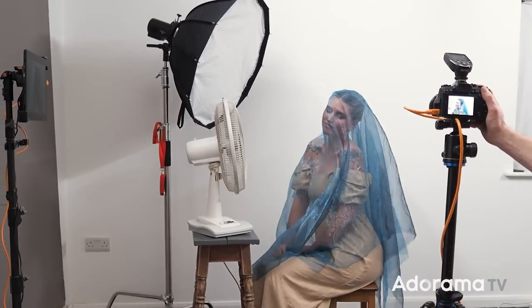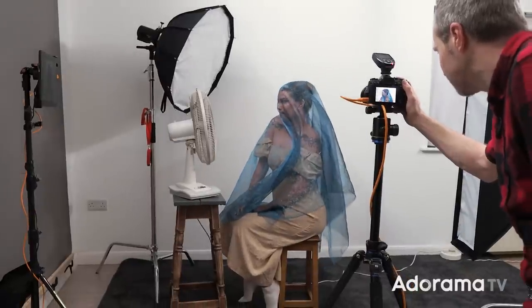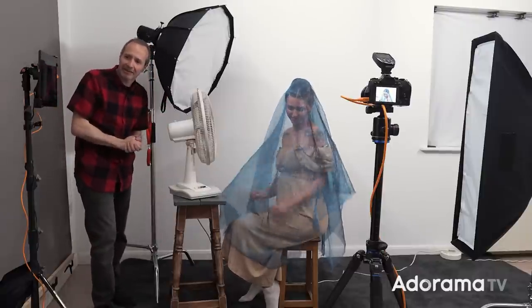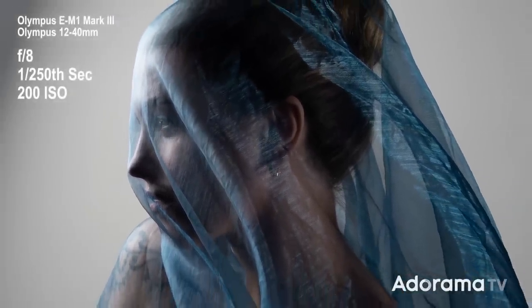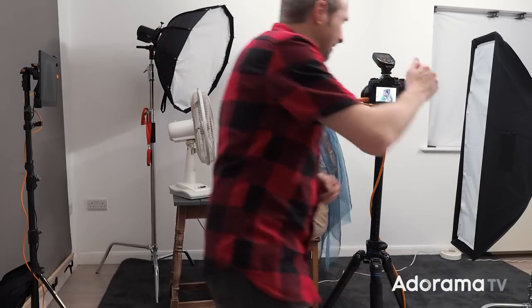Let's take some test shots and see what we get. It's a good idea to take a couple of test shots and then review — it's a powerful fan. I want to make sure it looks good before we get too far into it, and give Chloe a chance to see exactly what the shots are going to look like. I like this — it looks really nice. The fabric is sticking to Chloe's face a little bit because of the breeze. I think with a little bit of help I can pull the fabric out the back slightly and create a bit more drama.